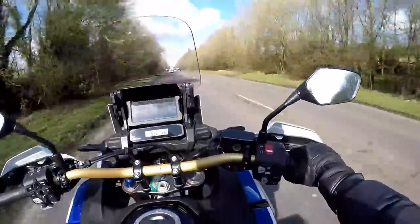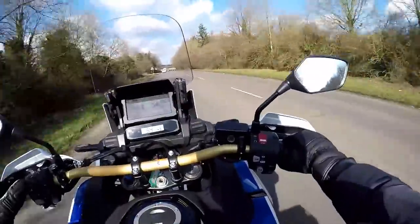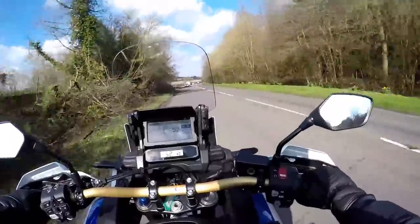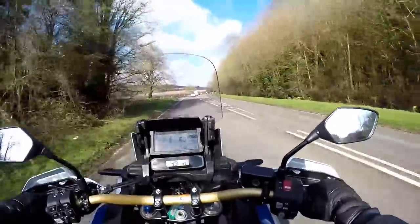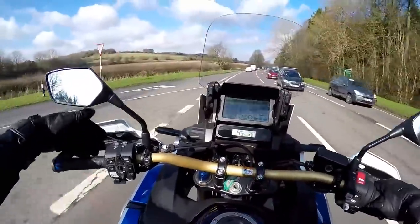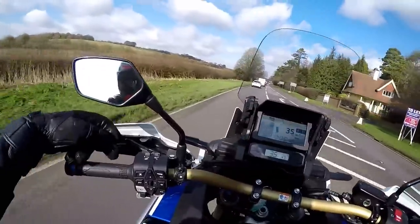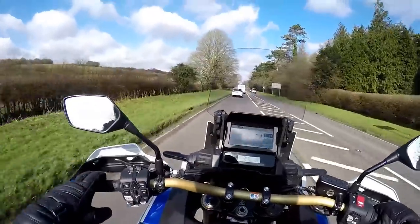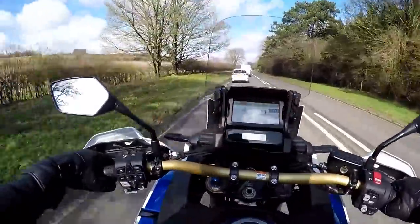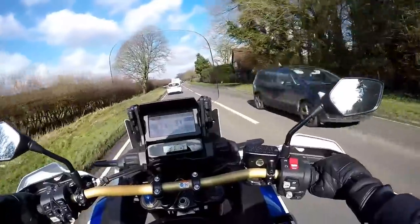The big difference between this one and the one I rode before a couple of years ago is this is the DCT version — the dual clutch transmission — which basically means it's got an automatic gearbox. It's not quite the same as an automatic gearbox in a car, but once you select drive you don't have to use a clutch. In fact there isn't a clutch lever here. There is a lever, but it's a handbrake. If you stop on a hill you can pull it in and lock it in place so the bike won't roll away — so that's a great thing.